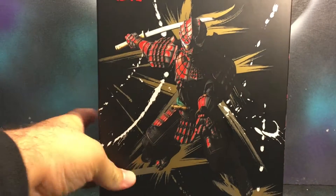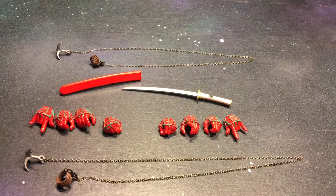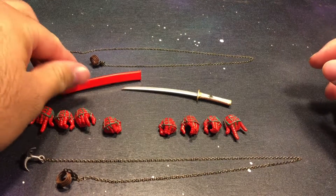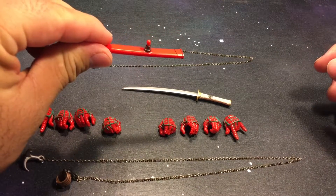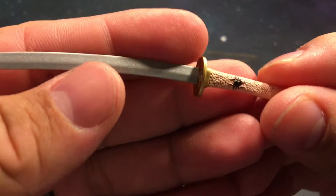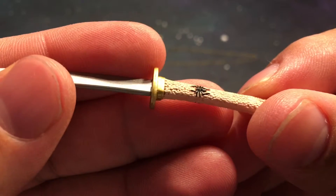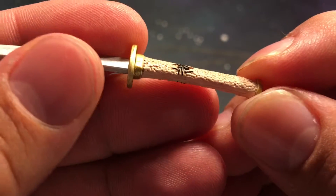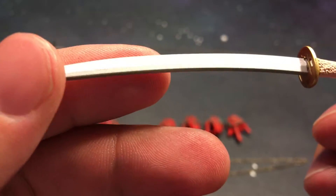So we're going to go ahead and crack this open. As soon as we open up the packaging, we do get all these accessories. We've got a sheath and it does plug in on the side. We do get a sword — some pretty nice detail. We got the spider right there. The grip has some awesome detail as well. The blade is done in nice silver.